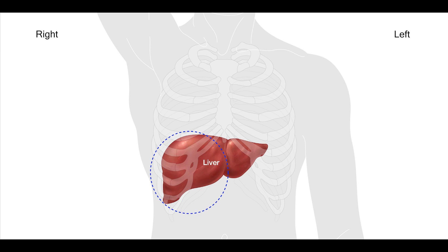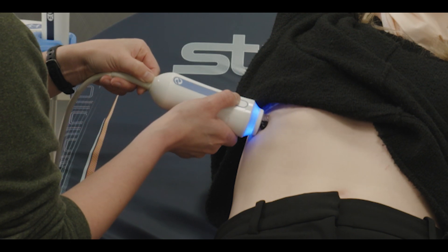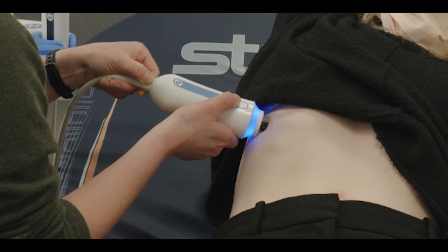When collecting measurements, the FibroScan probe is pressed lightly into the patient's side to evaluate the liver stiffness and fat content of a 3 cubic centimeter volume of liver tissue. During the procedure, about 10 measurements are usually taken, and with each measurement the patient may feel a tapping sensation on their right side.